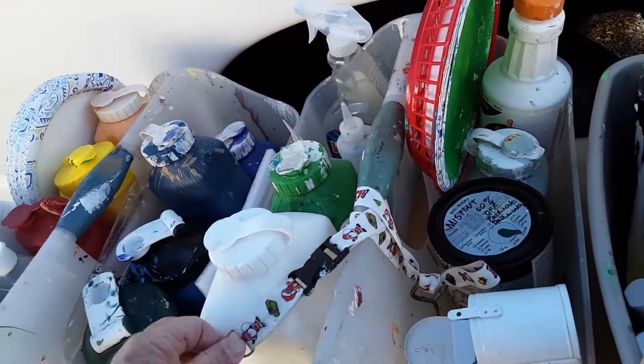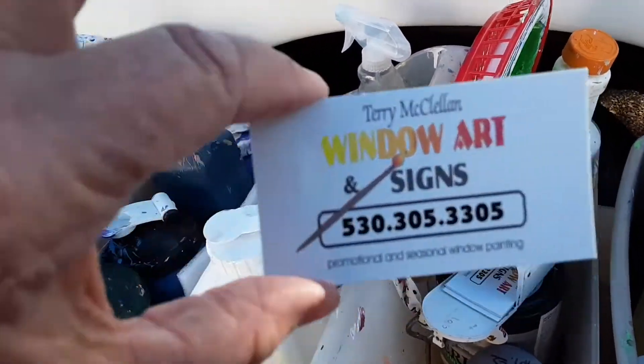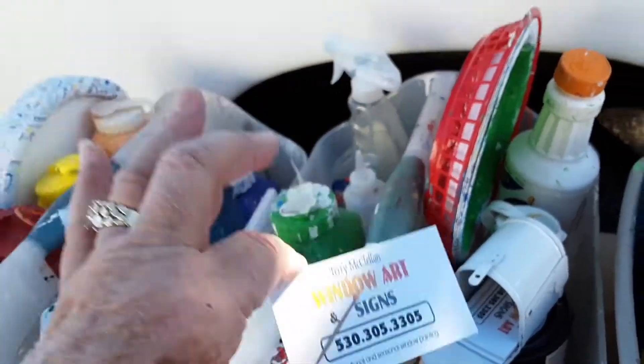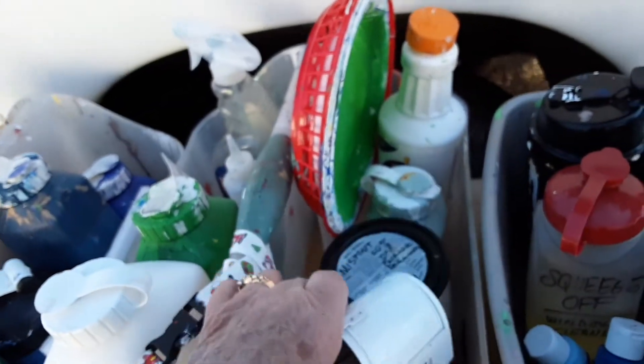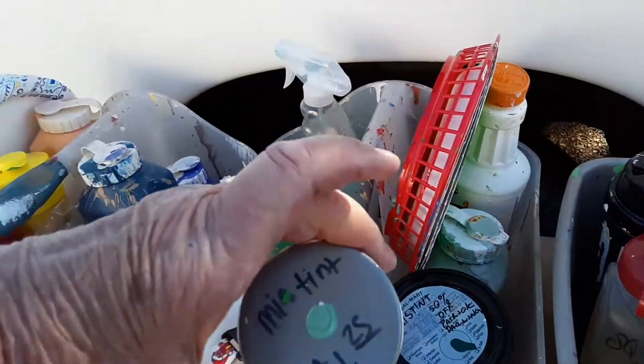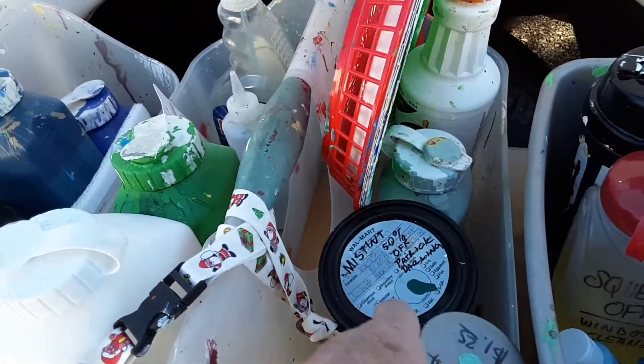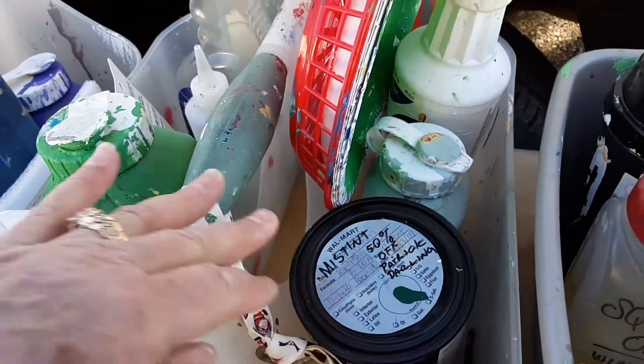I have my paint things. I have my business cards in a little mailbox — there's my business card, and I'm kind of proud of that; I designed it. And then paints — you can get them real cheap, like mist tents or things that are 50% off. Everybody's been talking about that. It's a good deal.